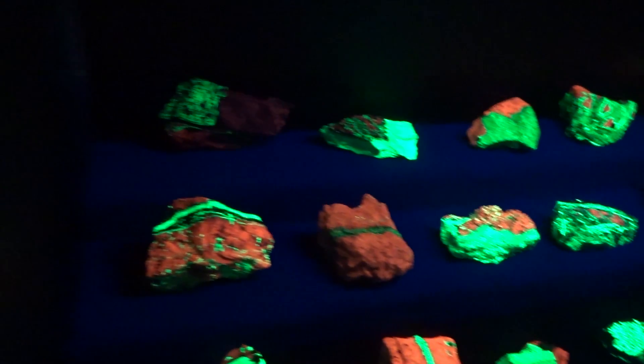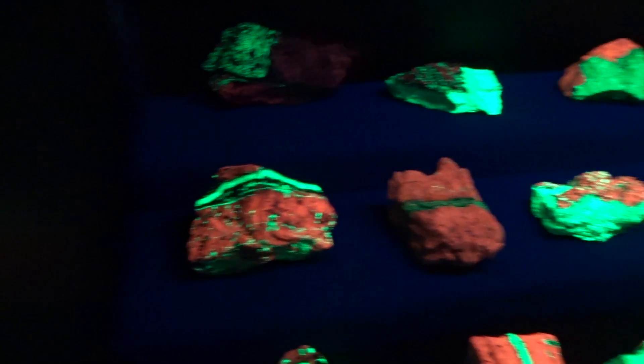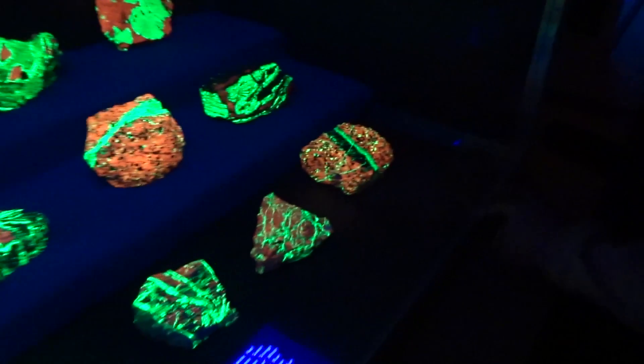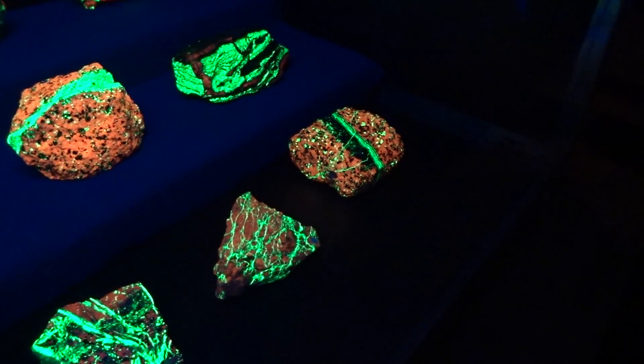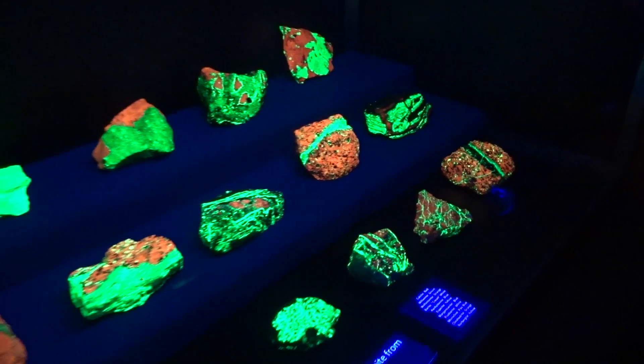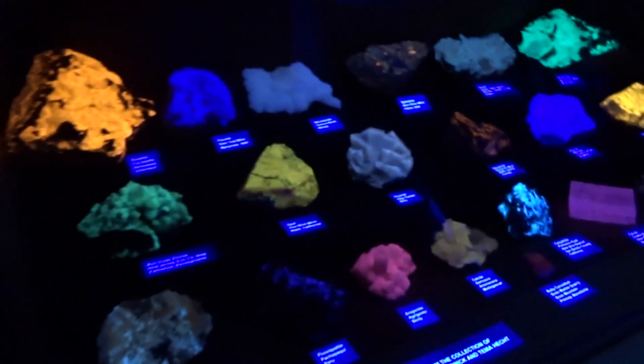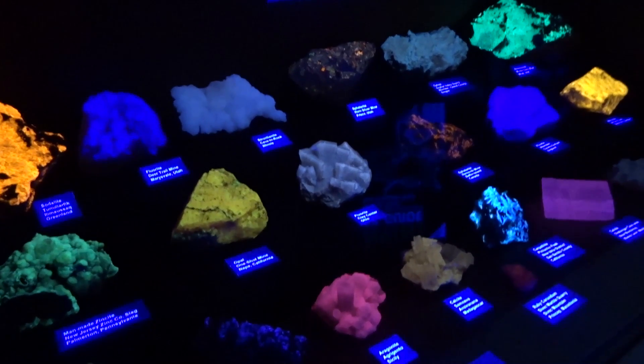Oh, they're all so pretty. Oh, that's a pretty one, Liz. It's got character with the vein going through it. Yeah, I like the vein going through it. It's pretty cool — it's green. Wow. I'm taking blocks of it.